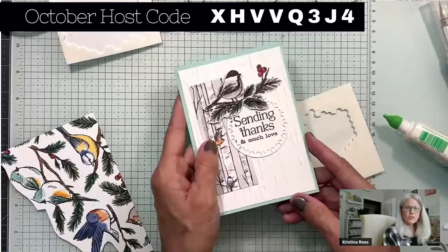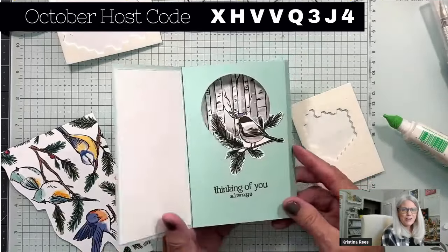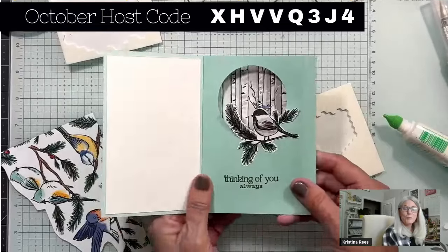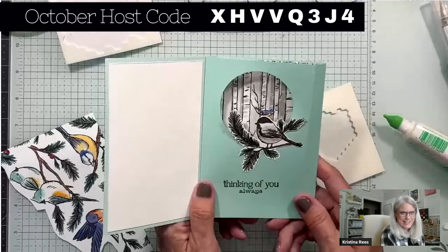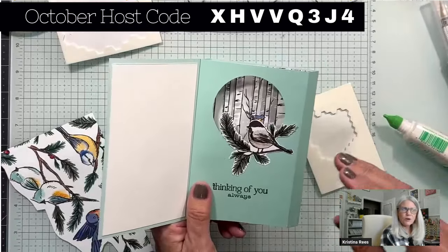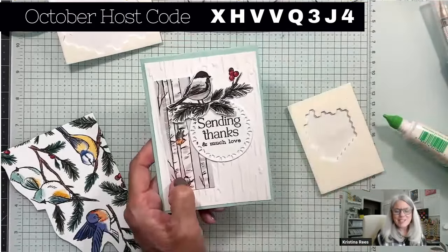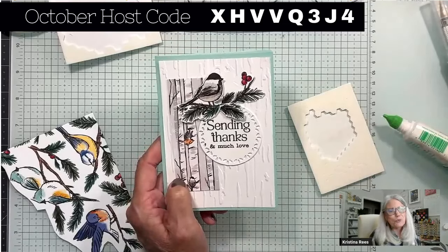And we are finished with this week's Fun Fold Friday! 'Sending Thanks and Much Love' and 'Thinking of You Always' — and there's this little window, this inside window. If you all can come up with a better name for this card, please let me know. I first called it the Window Box, but a window box is a box outside a window where you put flowers, so that was too confusing. Inside Window is all I could think of. You all are the best — see you Monday night for Monday Night Stamping, and have a great weekend!